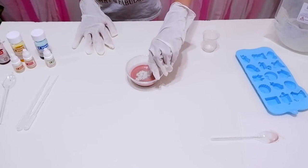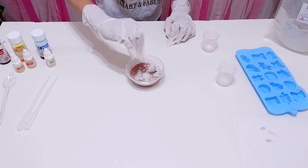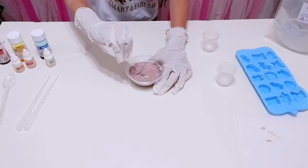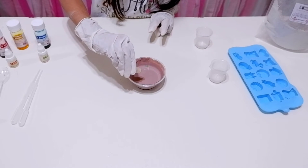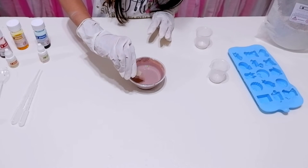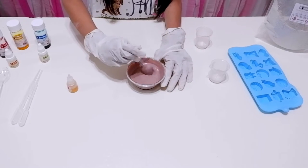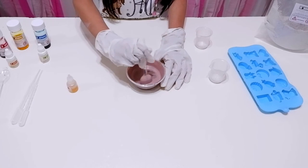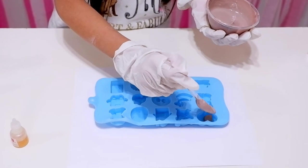Repeat it again with plaster of Paris. Now, stir for two more minutes. Add five drops of your favorite fragrance to the mixture, then stir. Take your chalk mold and pour the mixture.